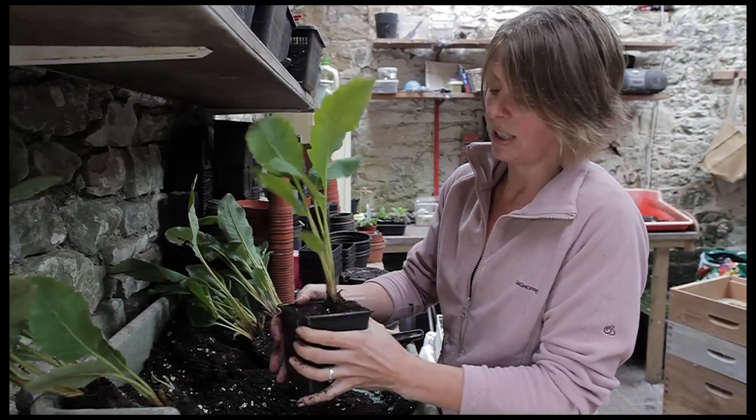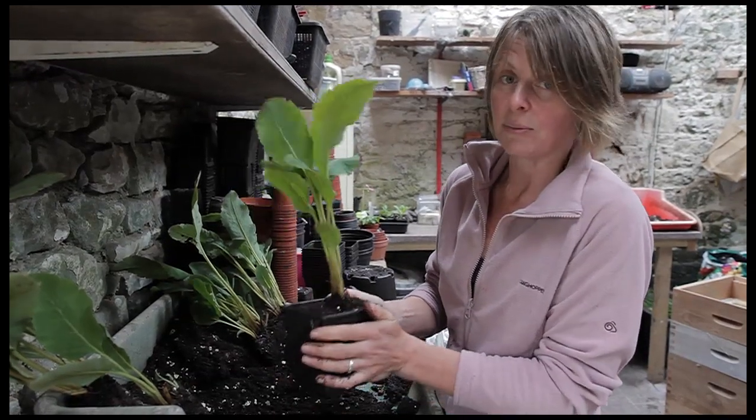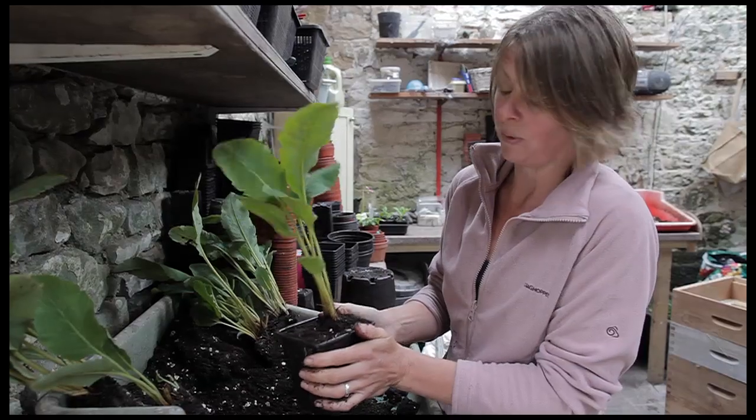I like to get all my divisions like this done before the end of September, certainly in this part of the world, and then the plants stand a really good chance of getting well established before the winter.